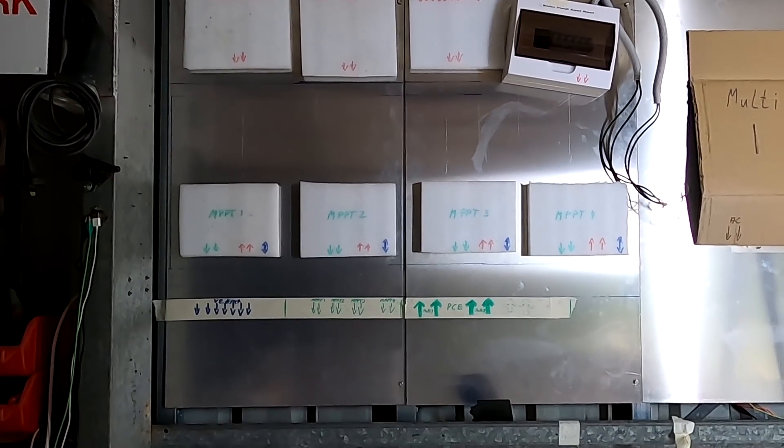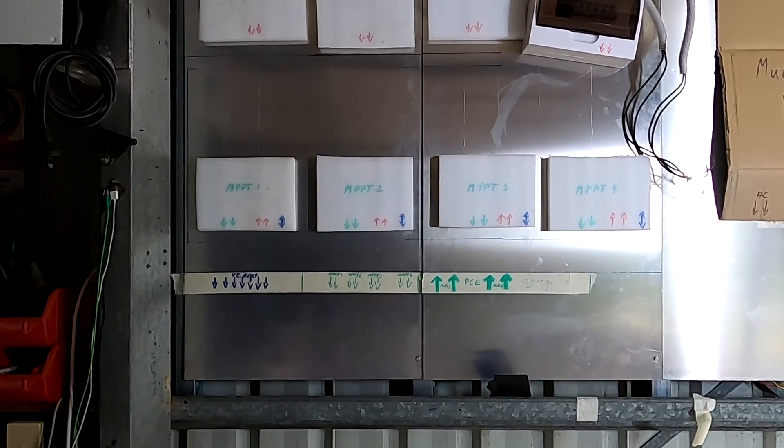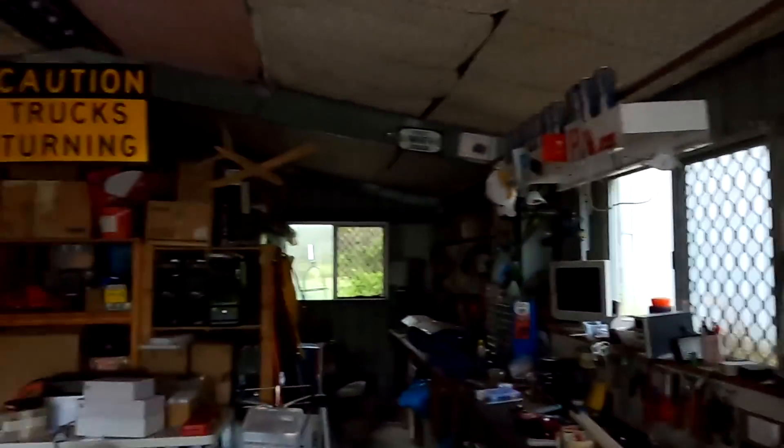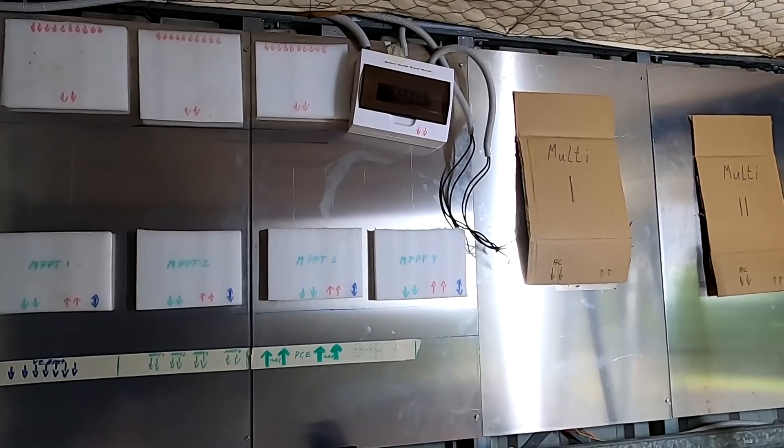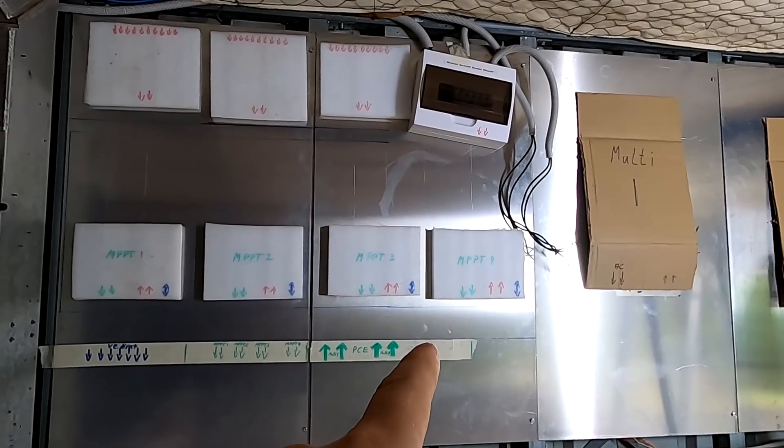I'll drill more holes tonight and then put the solar charge controllers in tomorrow. Tomorrow afternoon or evening I want some current flowing again — even if we just temporarily reconnect the combiner boxes to the solar charge controllers. I want the battery connected tomorrow so it can charge up on Monday and Tuesday. I'd really like to have this all up and running temporarily tomorrow afternoon.